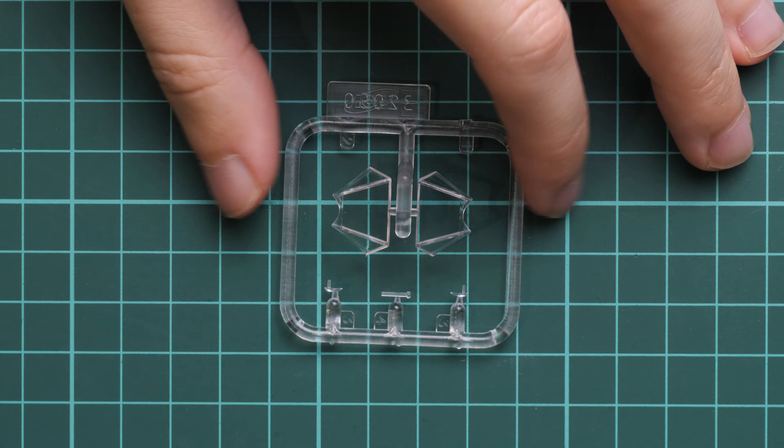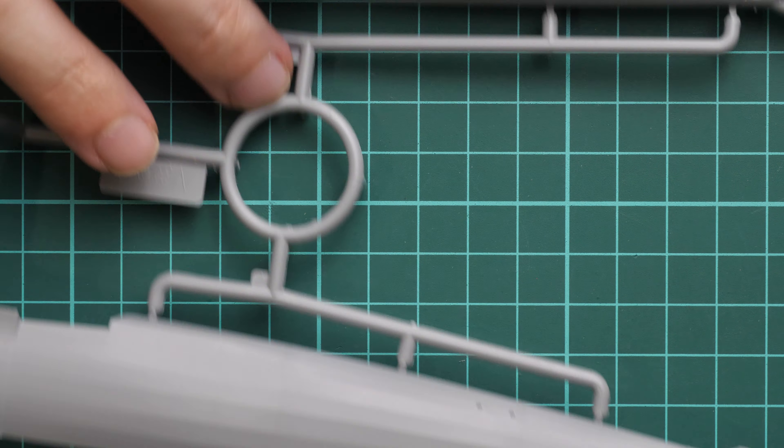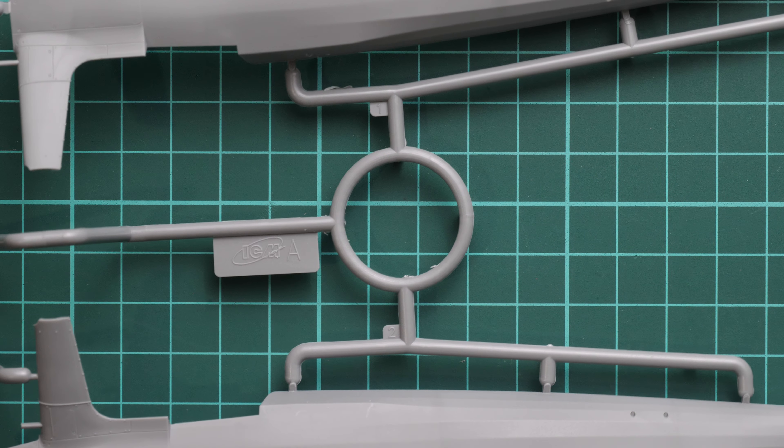We start with the clear plastic sprue, which was packed in a separate plastic bag to avoid any possible damage and scratches. We have two canopies and some other transparent parts — everything looks good. I hope mask templates are included in this kit so it will be easier to mask these parts and you won't have to buy an aftermarket set.